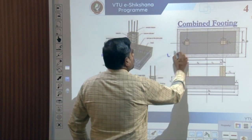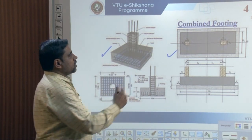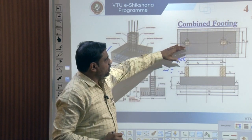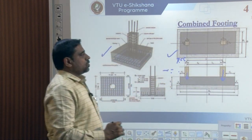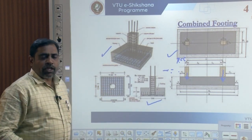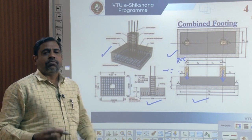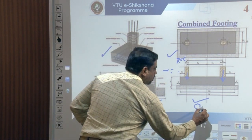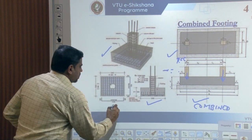Now coming to this, you can see that there are two columns which are provided with one single RCC footing. That part is supporting the entire structure for its load being transferred from its two columns. So differentiating between an isolated footing and a combined footing, we can understand the physical differences between the foundation of the two structures. This is your combined footing, and this is your isolated footing.